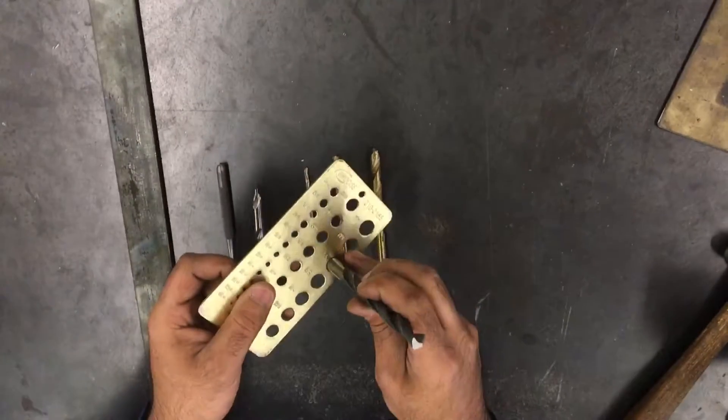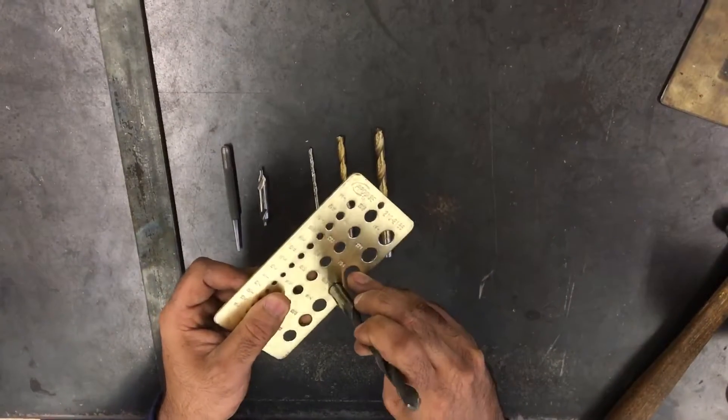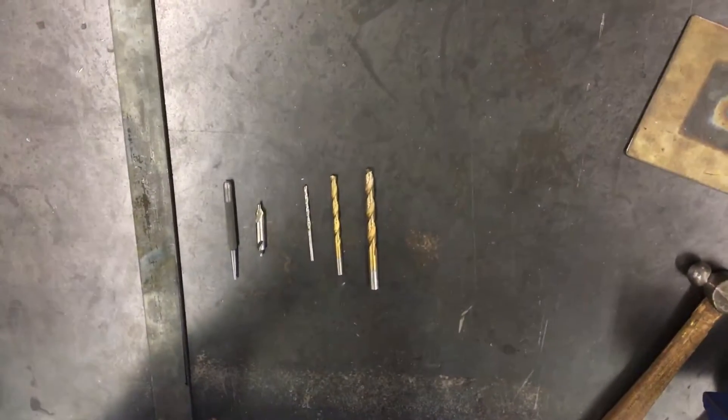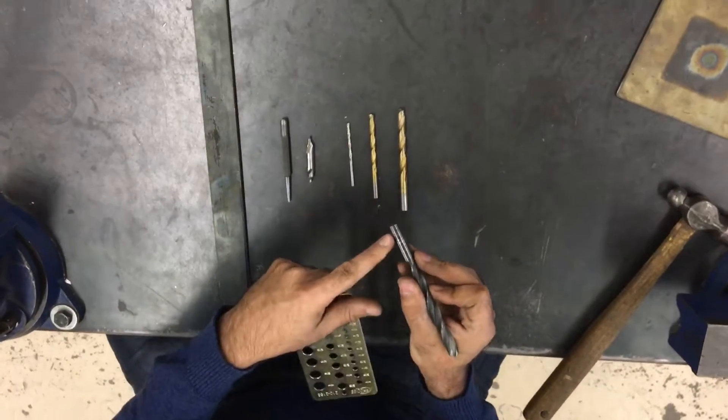This larger bit here just staircases down. It doesn't fit into the 7/16ths hole, but it does fit into the 29/64ths — nice and snug — so that's a 29/64ths. And if I were to read the label, it says 29/64ths right on the label there.